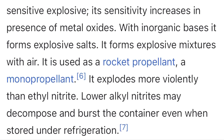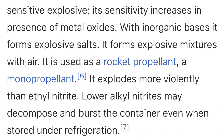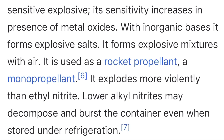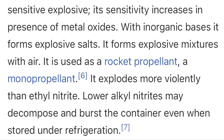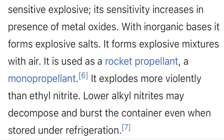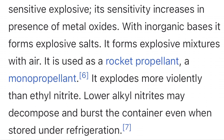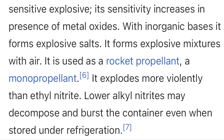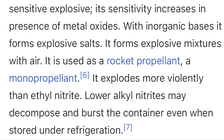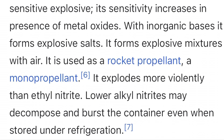Methyl nitrite is a lot more cursed than I thought, apparently — it can detonate. I think I gotta stop messing around with that stuff, however cool it is. It's like flammable white gas, but I can't risk a detonation — that's just horrible. At least it's not methyl nitrate, I guess. I doubt this stuff detonates easily, but I don't want to risk it. It gets even more sensitive in the presence of metal oxides and inorganic bases — it forms explosive salts. So I think I'm going to stop messing around with this stuff, because it's pretty cursed, unfortunately.